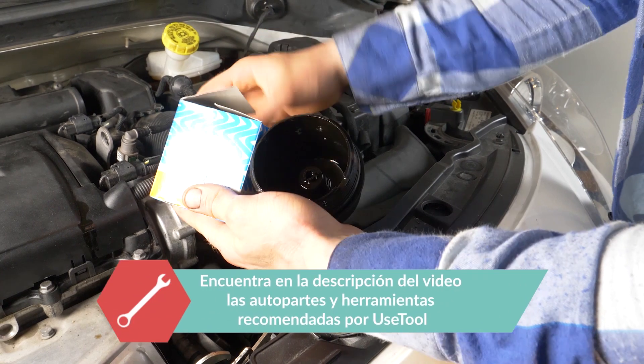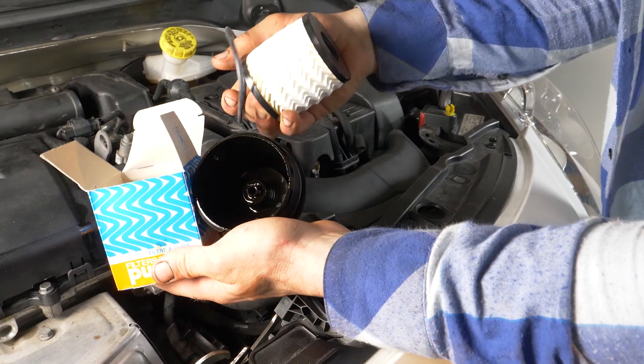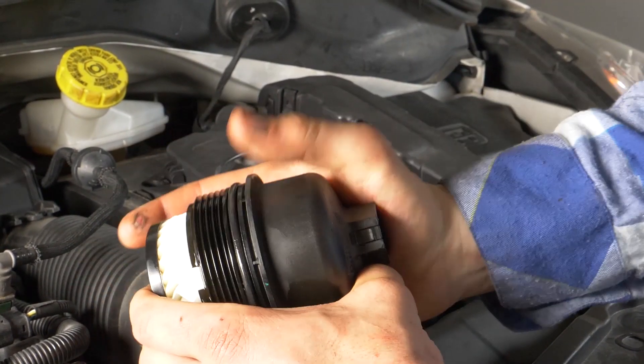Compara el nuevo filtro con el antiguo y asegúrate de que son idénticos. Coge el nuevo filtro y mételo en la carcasa. Debes escuchar un clac cuando se cierre.